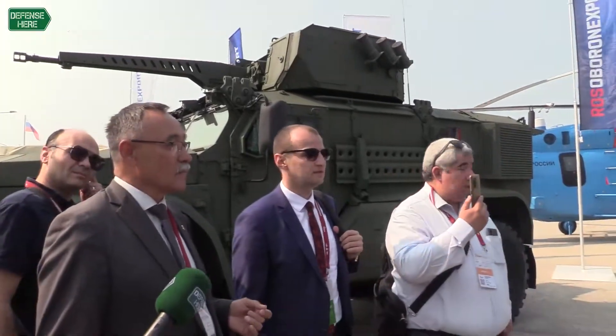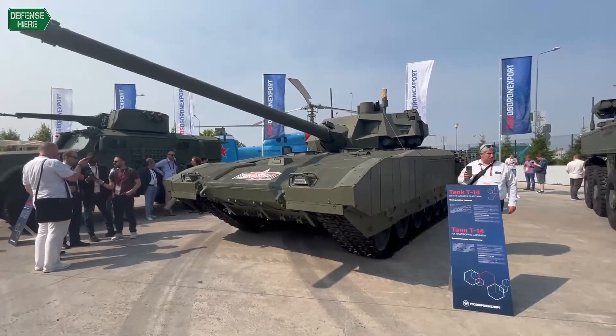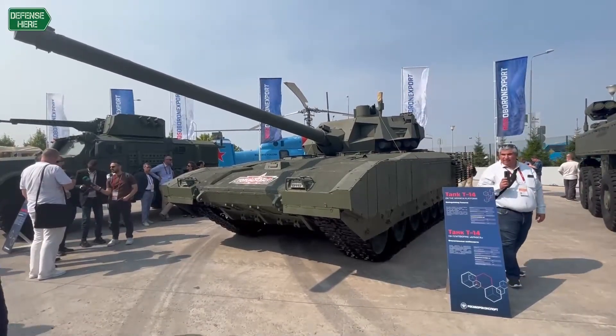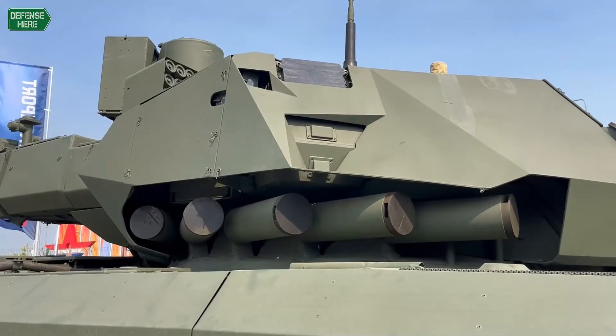Armata tank — you know what it is. I think all of you know the performance here. So what is new here: the crew. They're located inside, in a capsule, inside this tank.